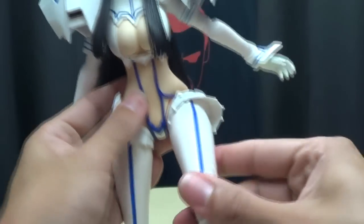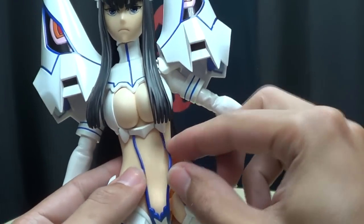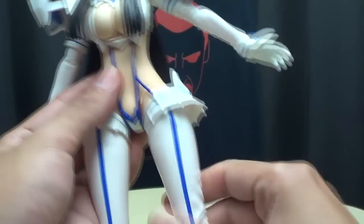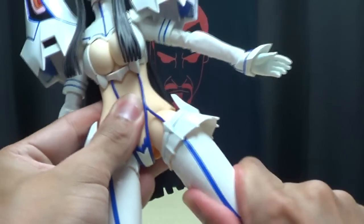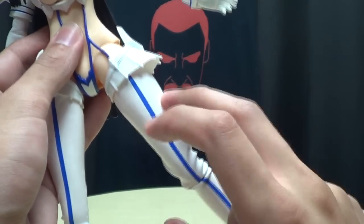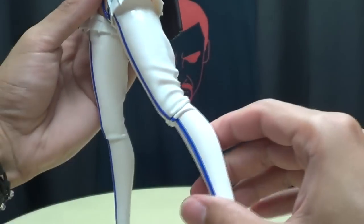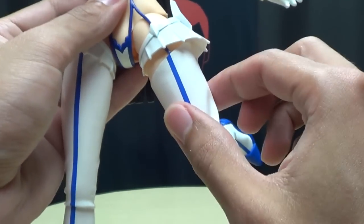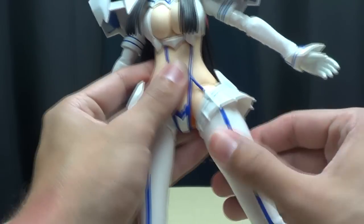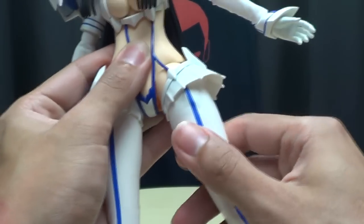The legs can move up and back. These hip pieces are not actually connected, so you don't have to worry about snapping anything — they will move as you position the legs. They can go in and out. She does have a thigh swivel, although it's very tight on mine.